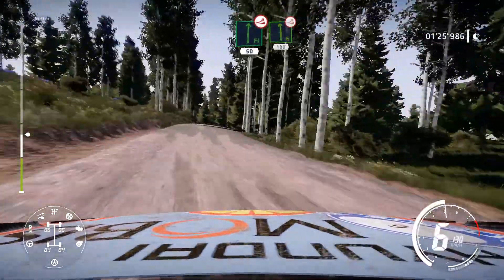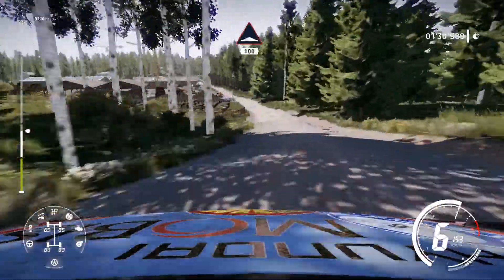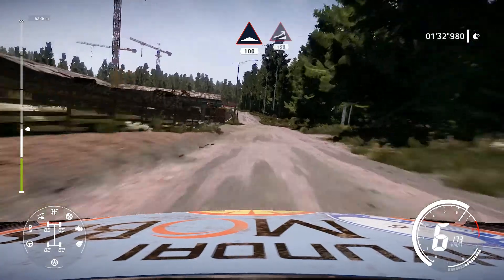Left 6 over jump, very long, 100. Bumps, 100. Jump, 150.